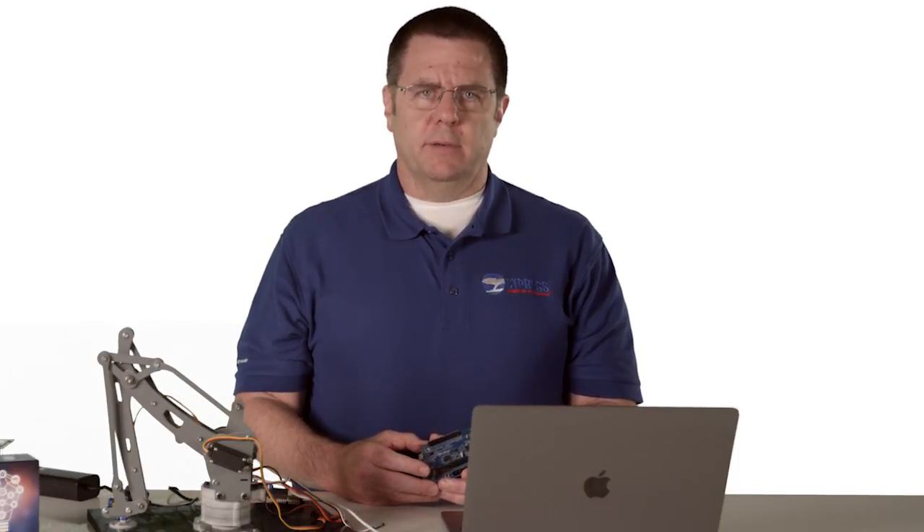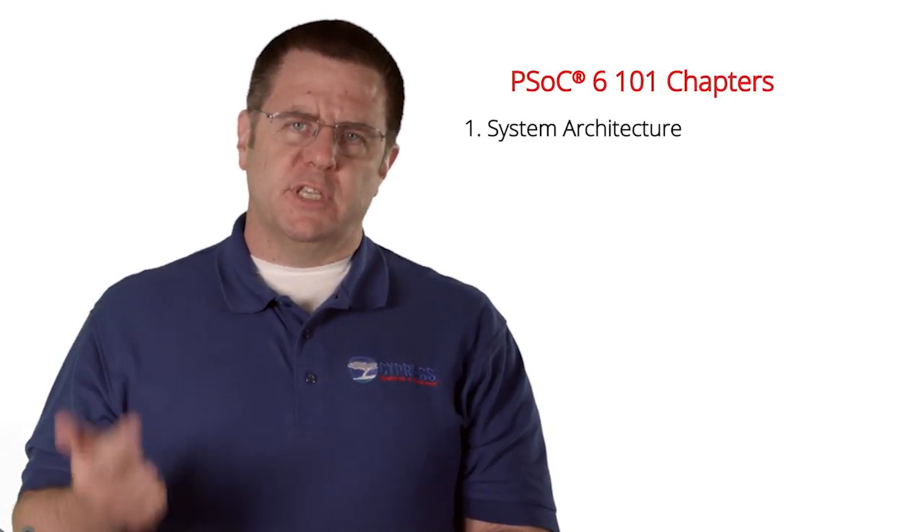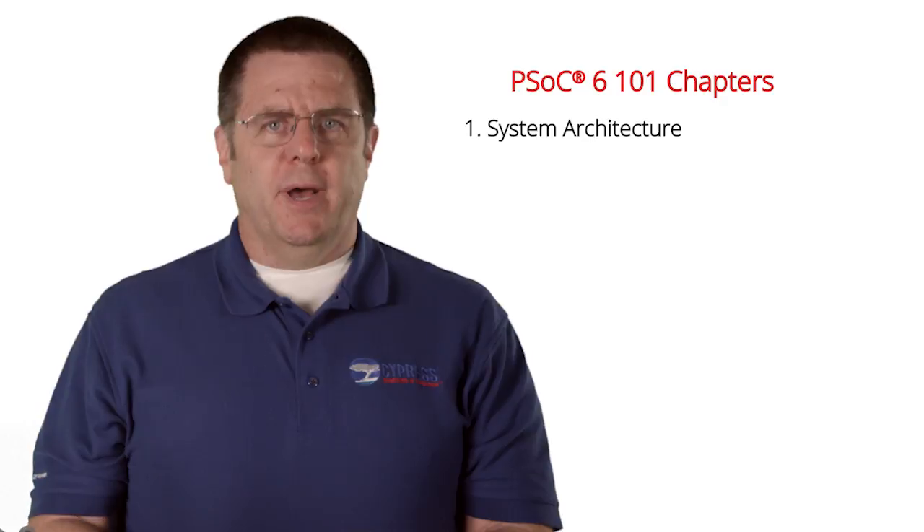Throughout this video series, we might use some additional hardware — for example, a Cypress Wi-Fi module or a second PSoC 6 BLE Pioneer Kit. I'll introduce those pieces when we get there. This class has four chapters, which I will turn into the 40-ish videos I'm talking about.